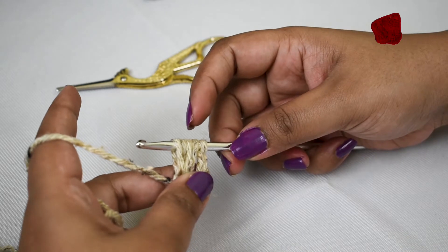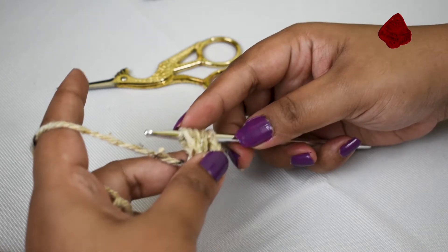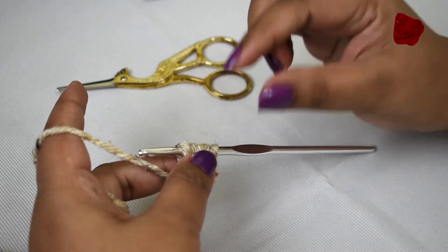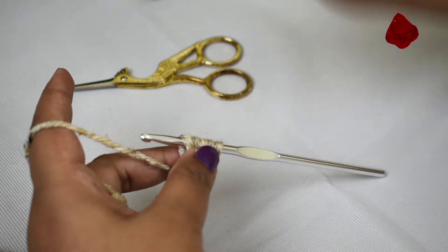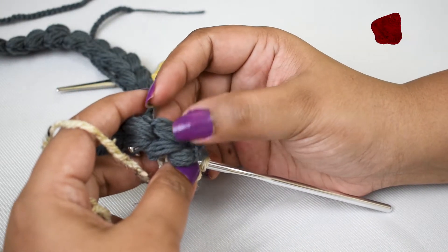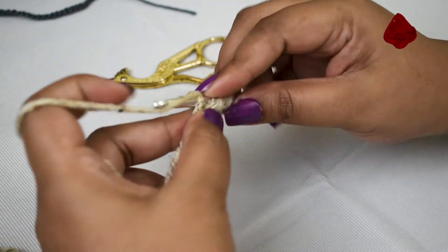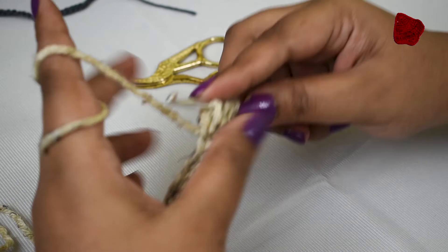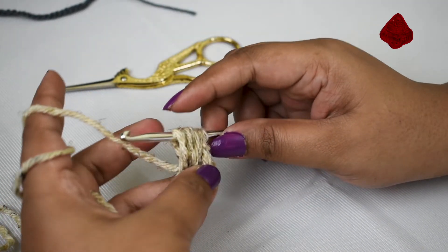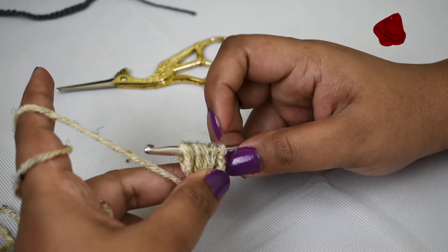To make a puff stitch you can do this three times, four times, or five times — however you want. The more loops you take, the puffier it's going to look. Here is a four-loop puff stitch, and here I'm going to show you three times. Now we have one, two, three, four, five, six, seven loops on the hook.